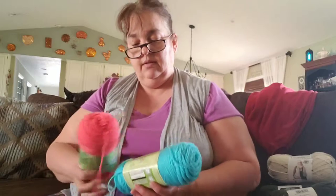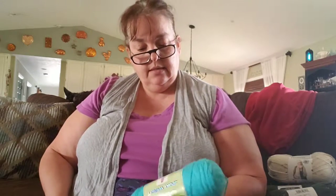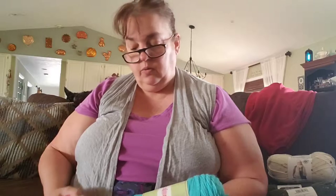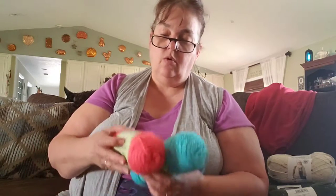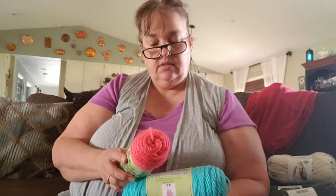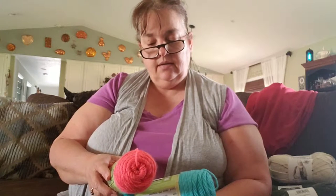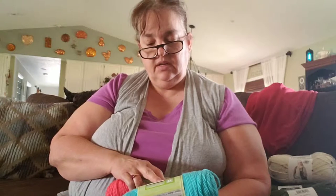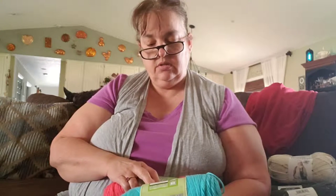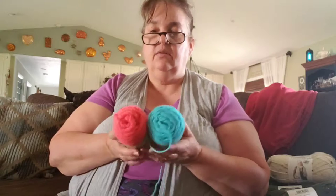I also picked these up at Hobby Lobby. I love this yarn — it's sport weight, which is also good for baby items. This is Turquoise and Coral. They're two and a half ounces, 71 grams, 230 yards, 210 meters, 100% acrylic. It says to use 4mm knitting needles or 5mm crochet hooks. They don't give the yarn size on them, but I just thought they were pretty, nice soft yarns. I'm really working on soft yarns right now.